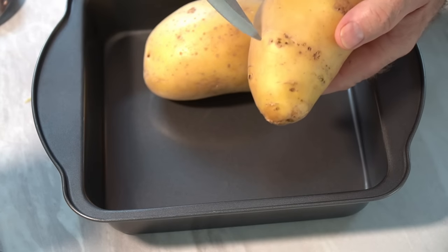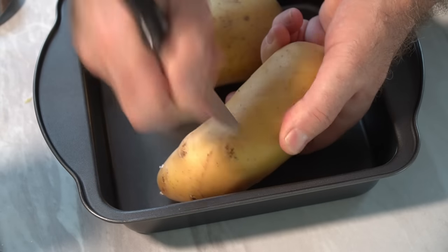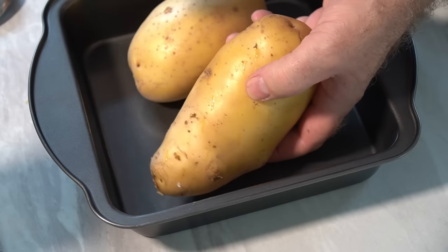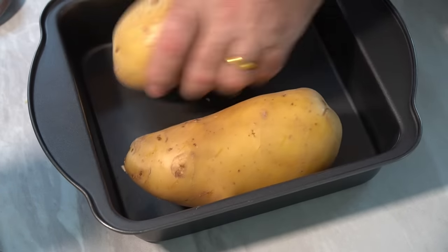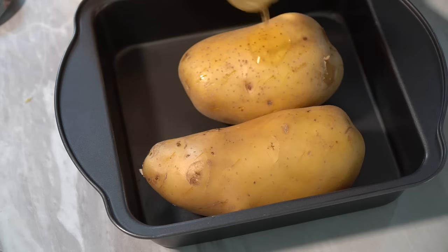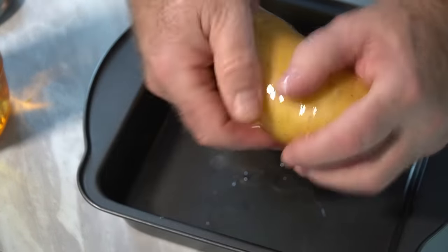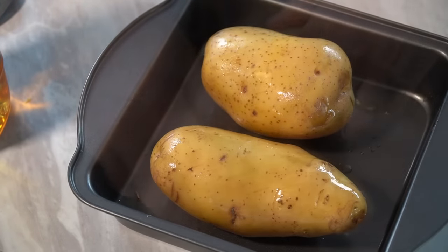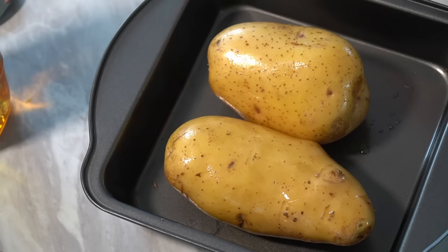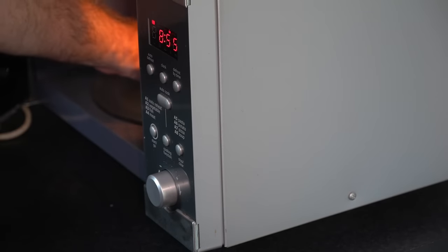With our jacket potatoes, we need to prick them all over — be careful with a knife. This is the same whether you're doing it in the oven or as a two-stage method like we are: microwave and oven. This lets all the steam out of the potato as it's cooking. Once you've pricked them all over, add a little bit of oil and rub it over. All microwaves vary, but these are going in for roughly nine minutes to cook them properly inside, then we'll finish them off. Straight in the microwave, timer set for nine minutes.